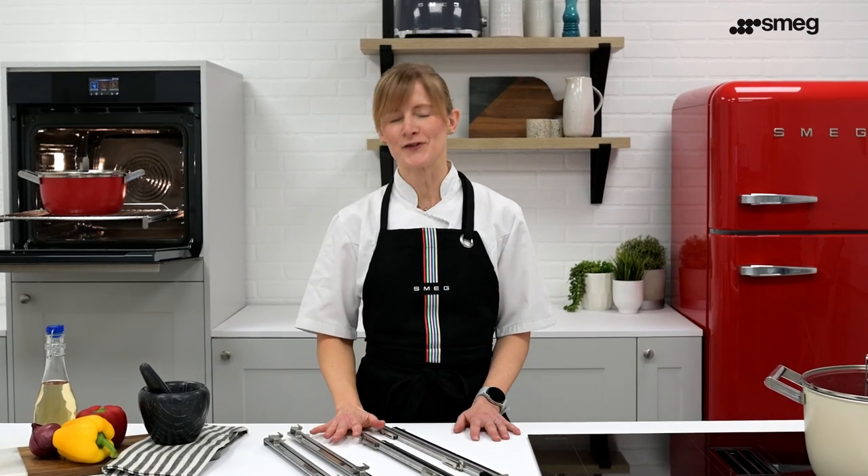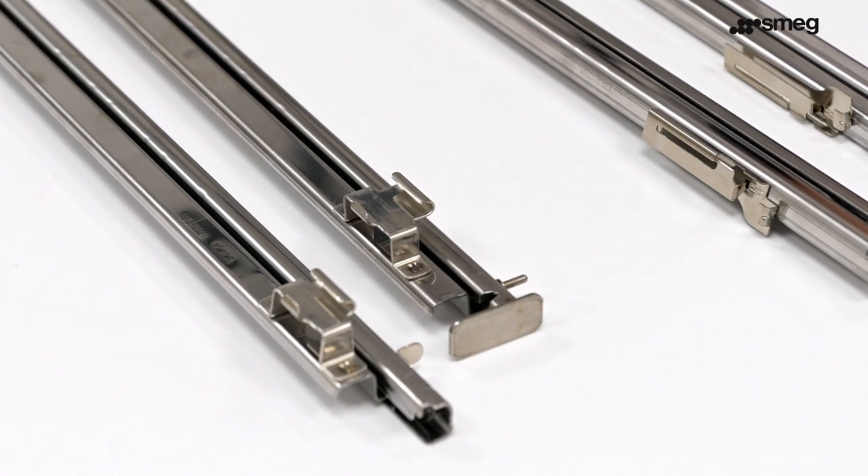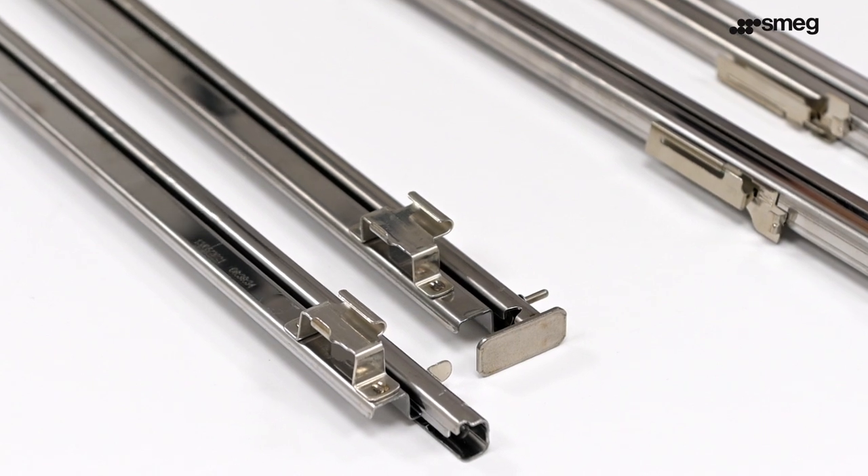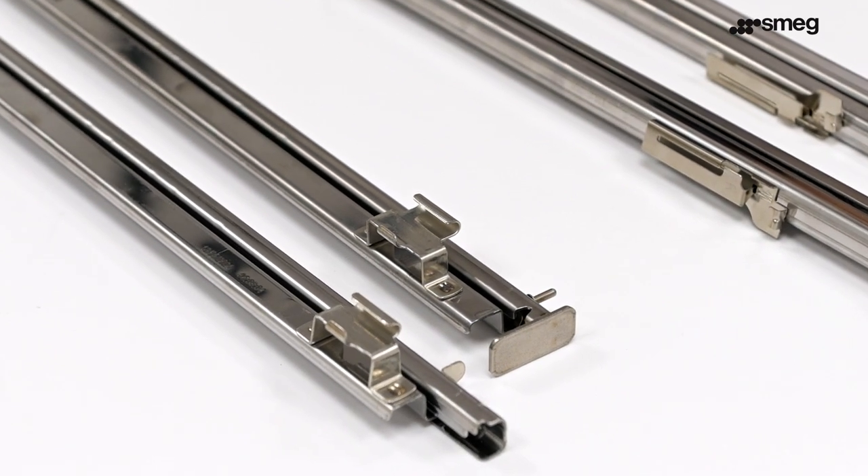This video will demonstrate how to fit, use and remove the telescopic runners on the SMEG oven. Depending on the model, some ovens come with the telescopic runners as standard. These are an accessory that can be clipped onto any shelf position of your choosing.